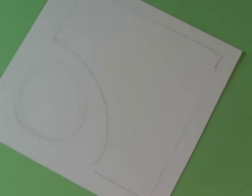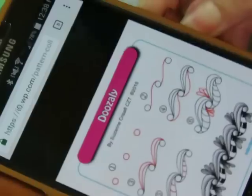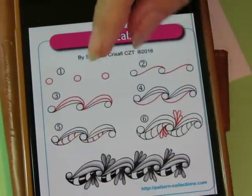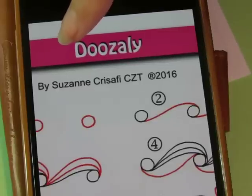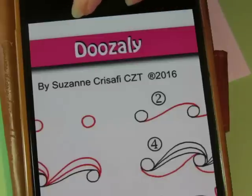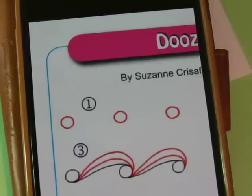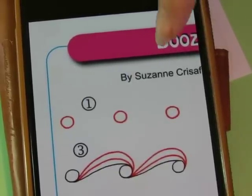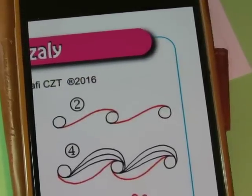Okay, let's see what we've got today. Today is Doozaly! I'm gonna like this, I have this feeling. This is by Suzanne Christoff — Christa — Chrisafi, there's no T in there, Chrisafi. Start out with a row of circles and the S shape.